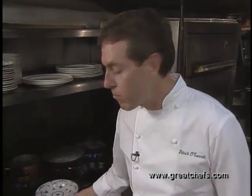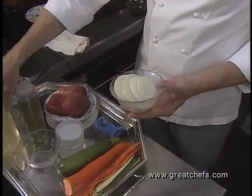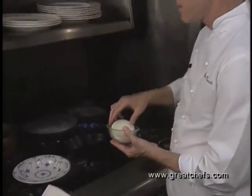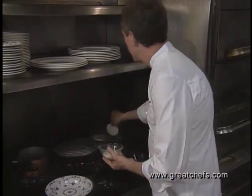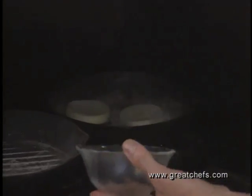For this, we're going to blacken some onions. We're just going to brush them in a little vegetable oil. Here we have a burning hot skillet that's white hot, and we'll just lay the onions right on top of the skillet. After about three or four minutes, they will be charred.